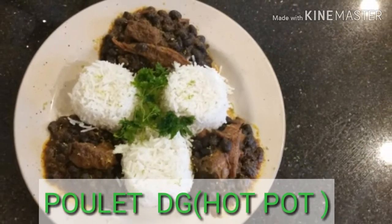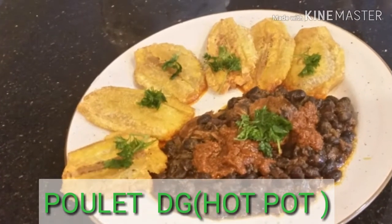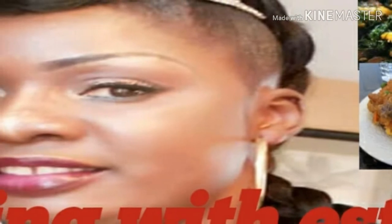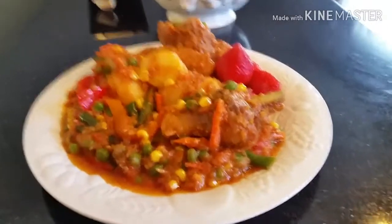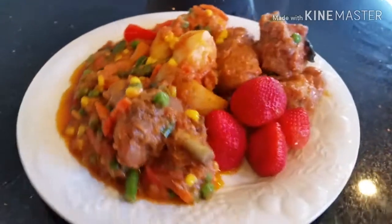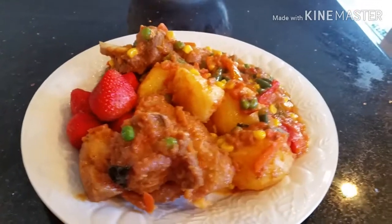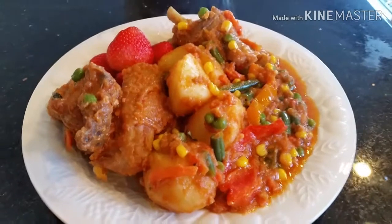Hello guys, today I'm going to teach you how to cook poulet deje, or you can call it locally hot pot. Seasoned greeting from your girl ST, and welcome to another episode of Cooking with ST. Today I'm going to show you how you can cook poulet deje. Poulet is a French appellation of chicken, and we call this food locally hot pot. This food entails chicken, Irish potatoes, and a lot of vegetables.